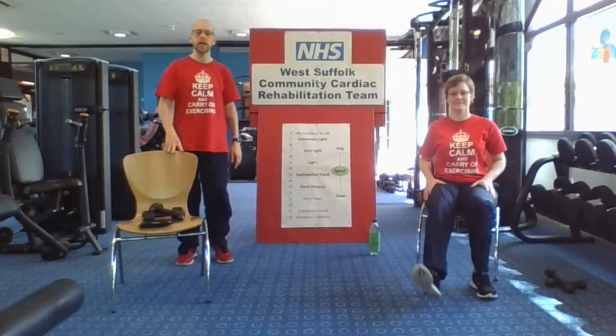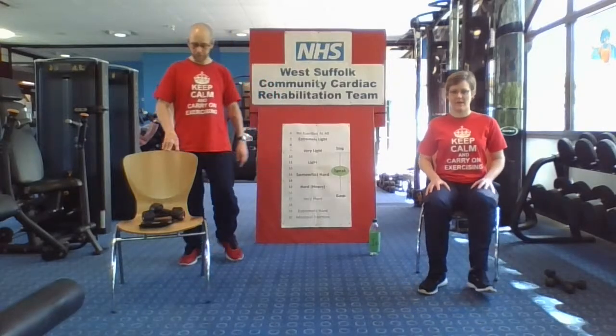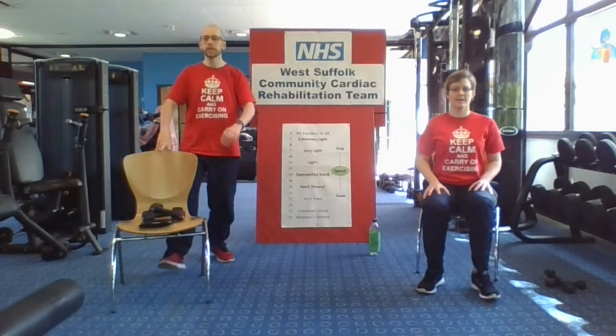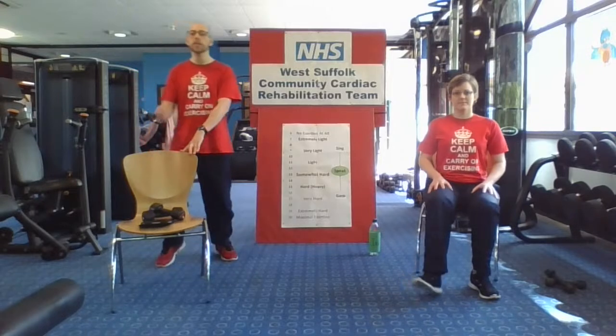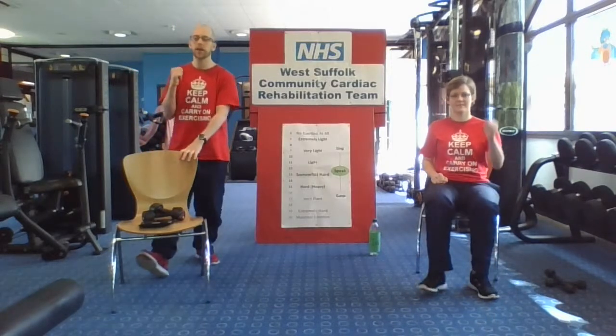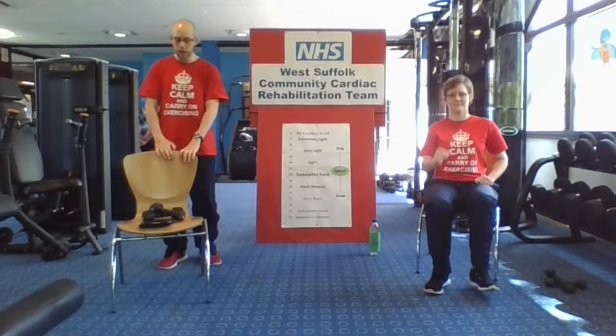So we're going to start off with heel digs out in front again. Those of you seated, just remember your posture — check that you're in that working position. It's very easy to start slumping, so sit nice and tall and straight. You can relax back in the chair if you need to for a rest and recovery, then come back into that working position. If you're feeling nice and comfortable, we can start bringing the arms in — a bit of an arm curl as the heel goes out. And if you want to challenge yourself a little bit more, we can do two on the same side: one, two, two on the same side. Doing it at your comfortable pace.